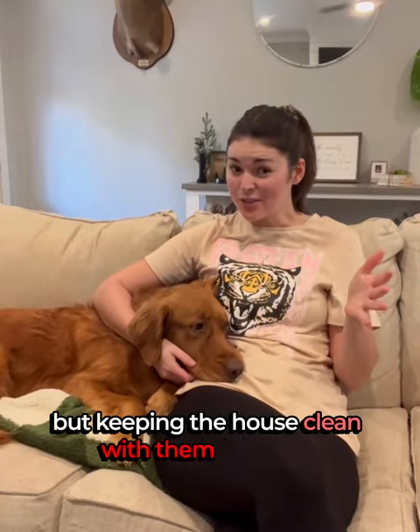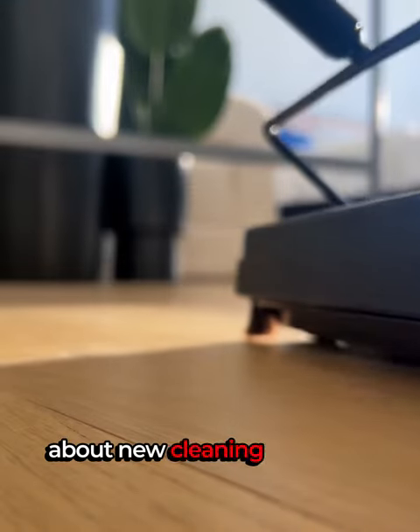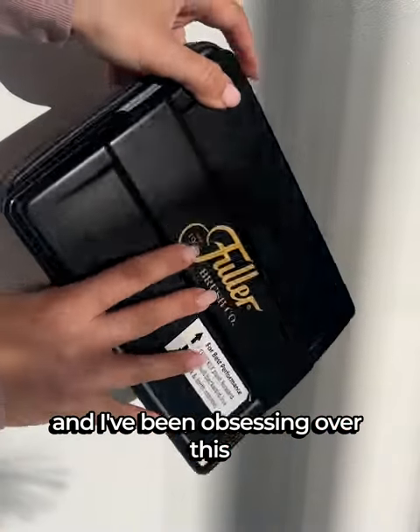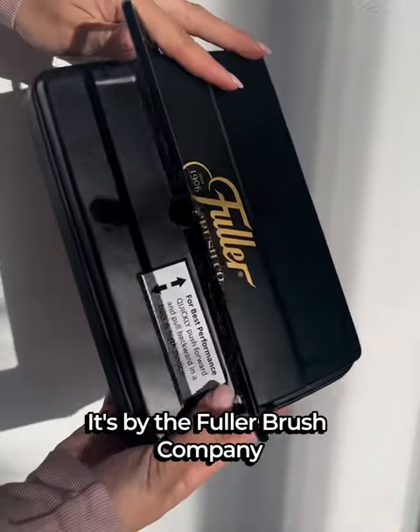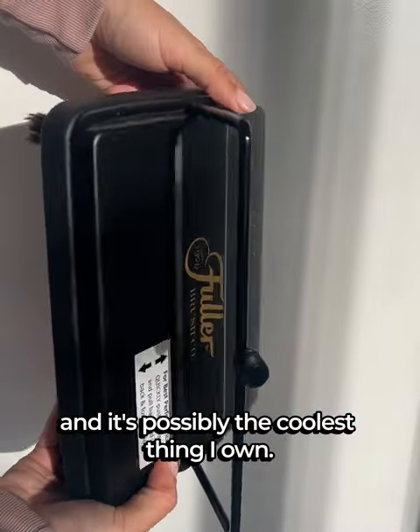I love my dogs, but keeping the house clean with them is insane. I know it's adulting when I get excited about new cleaning products, and I've been obsessing over this electrostatic carpet sweeper. It's by the Fuller Brush Company, and it's possibly the coolest thing I own.